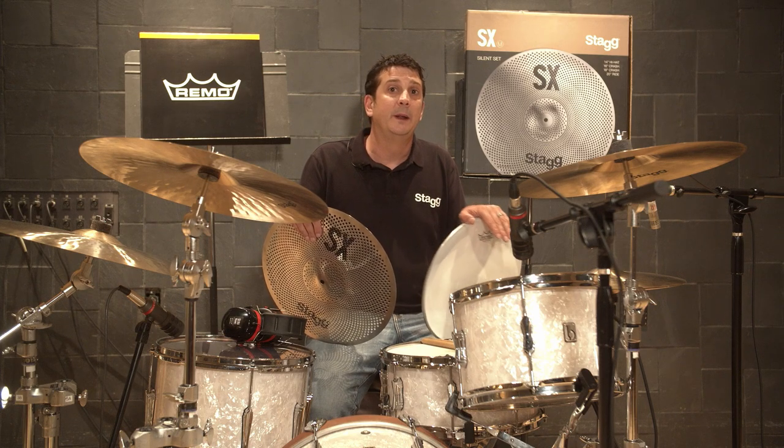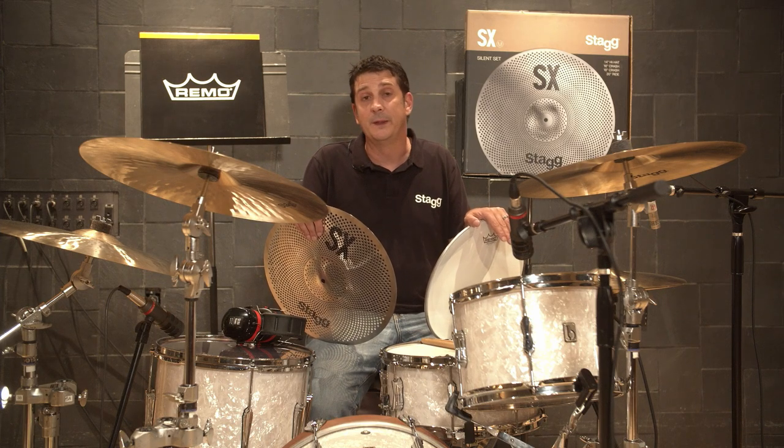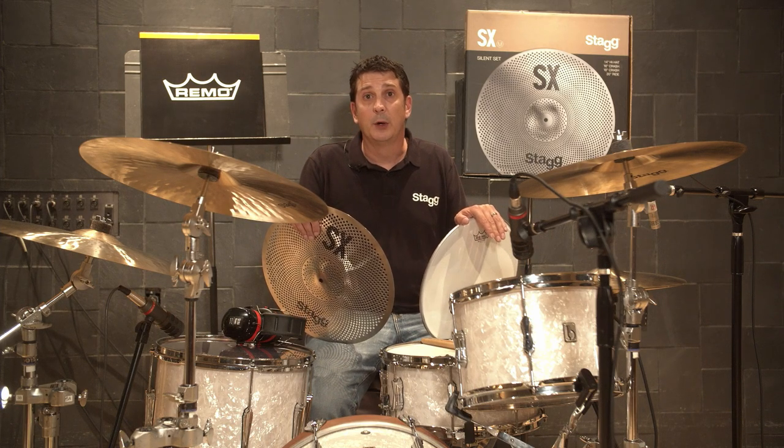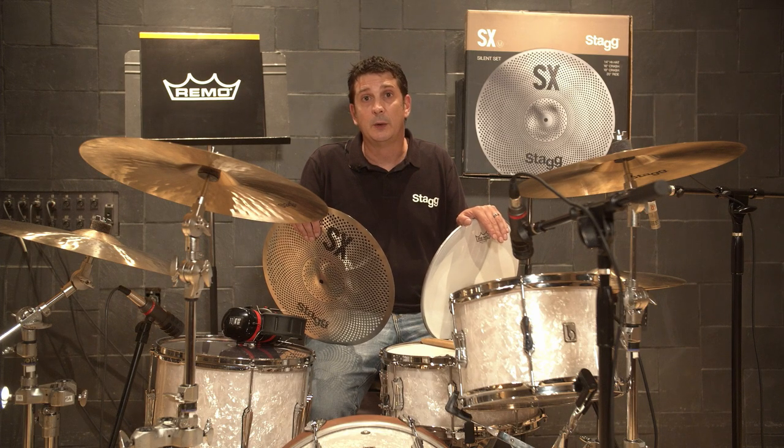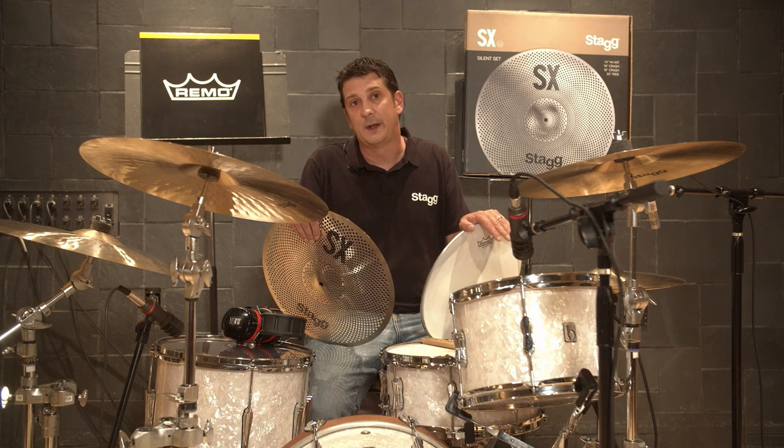First we're going to play with normal heads and cymbals, then switch out to the silent products and play the same track. I've got a British Drum Company Lounge Kit outfitted with Remo clear Emperor heads and B20 hand-hammered Stagg cymbals in the same size configuration as the silent set.